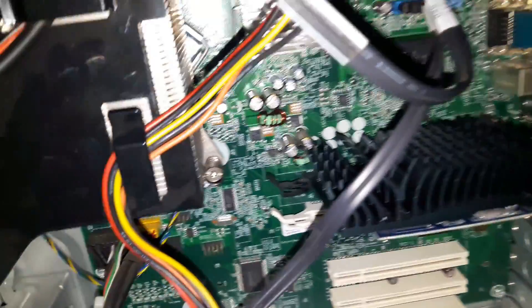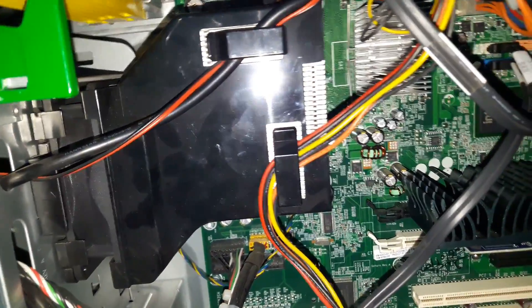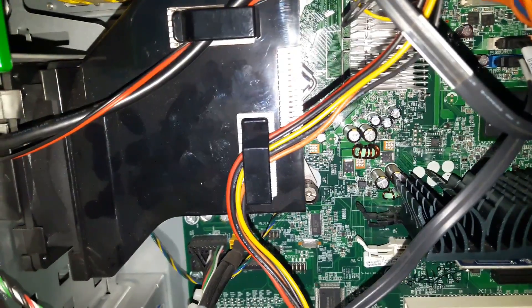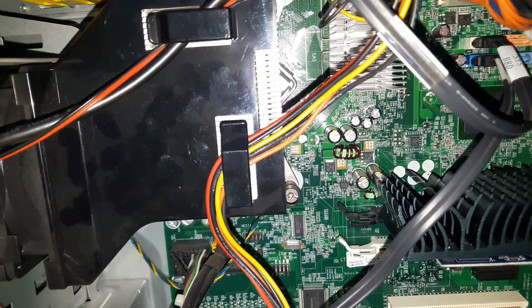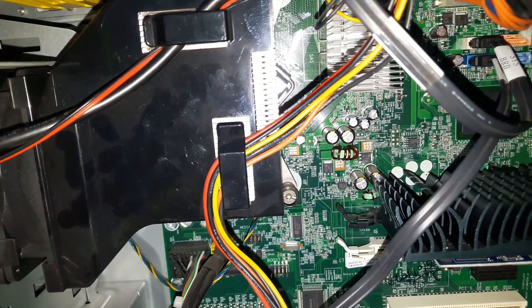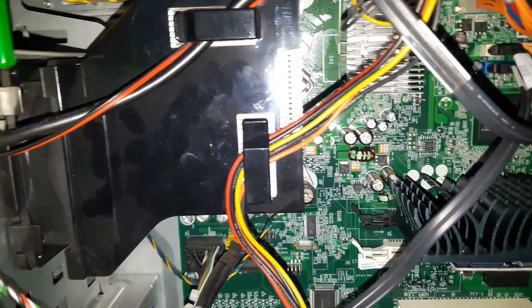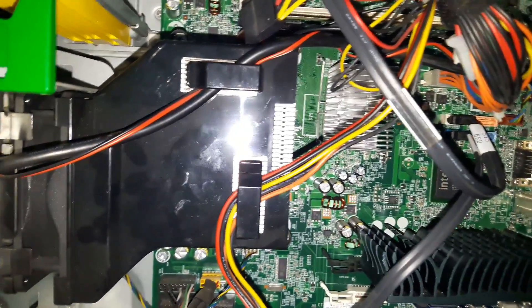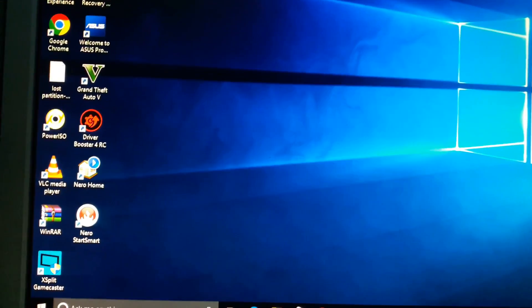I have locked the panels so the card is held in position correctly. Now we need to install the software — specifically the drivers — for the graphic card to work. Without those drivers, the graphic card is just a piece of hardware and won't function. Let's close up the cabinet. Here you can see I have successfully installed the graphic card, booted up, and installed Windows.